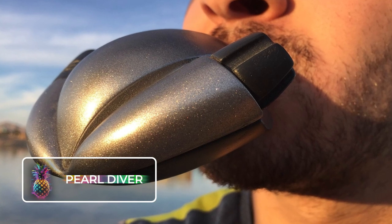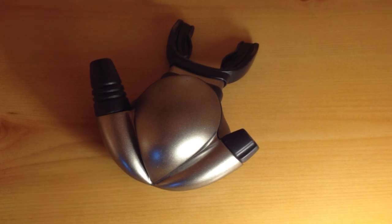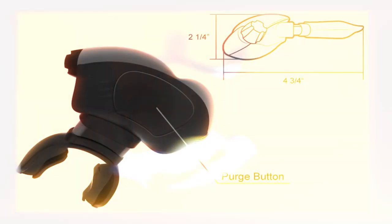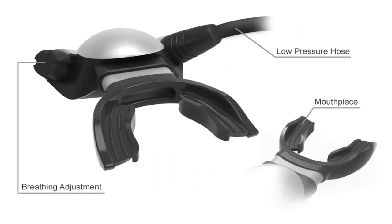Pearl Diver. A scuba regulator connects to the tank and to the diver for inhalation. Yet the Pearl Diver has additional features. It is a small regulator with an aesthetic that is streamlined, and with a hydrodynamic design, it allows for easy movement in the water.